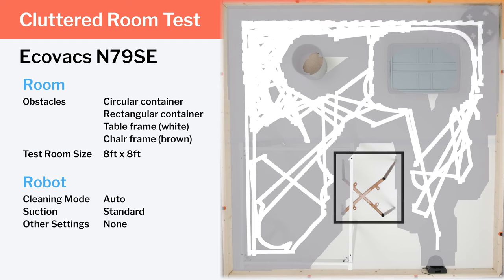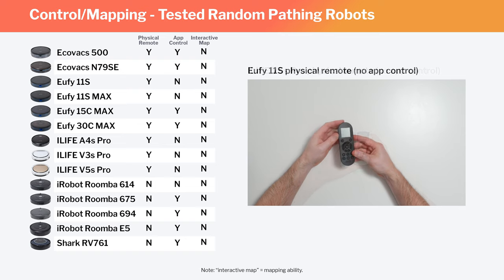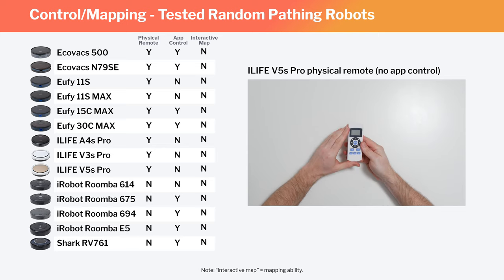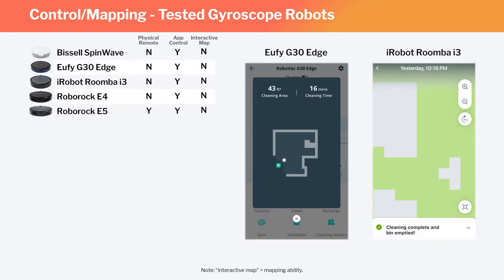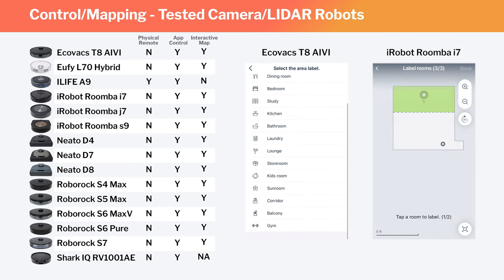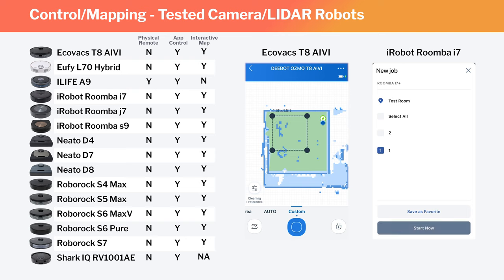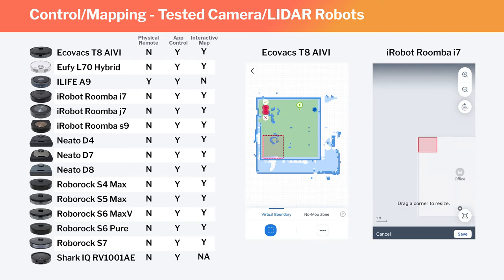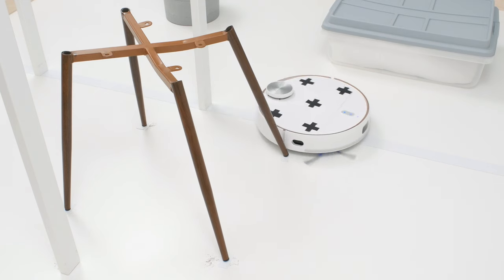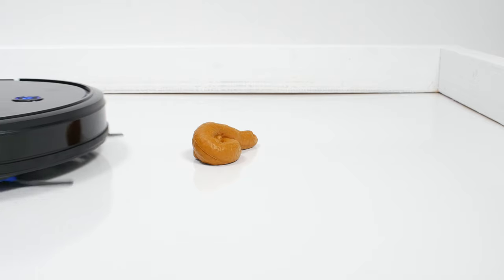We also evaluated the mapping abilities of each robot. Many random-pathing robots we tested couldn't even be controlled via an app, much less generate a map to send to its companion app. Most gyroscope robots were able to generate a map, but you couldn't really interact with the map. You couldn't label the map or set clean zones or keep-out zones on the map. Most camera and all of the LiDAR robots we tested were able to generate an interactive map. These are the only robots we consider to be full-fledged mapping robots, and we found their mapping ability to be extremely useful in real-world testing. Almost all robot vacuums bump into and away from larger, immovable objects.